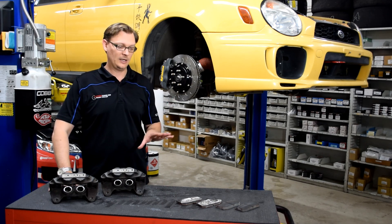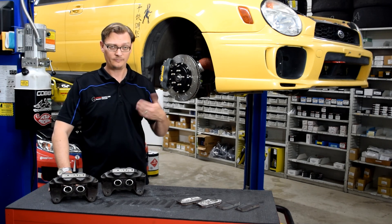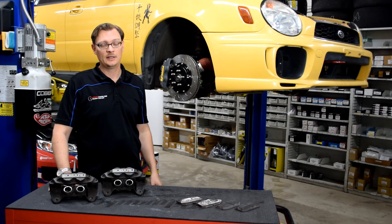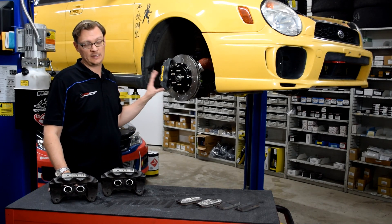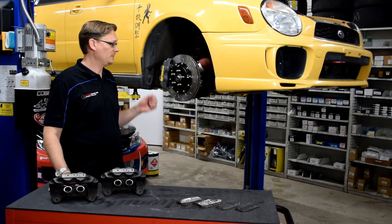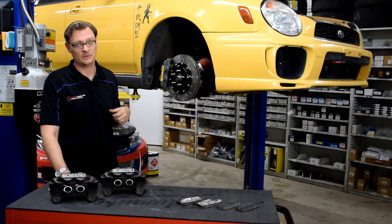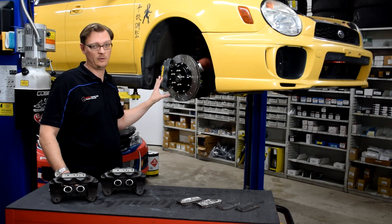Having that experience and realizing I don't want to run into that every time I go out to the track, that was the inspiration to go with an upgraded brake kit. The kit I decided to go with is this AP Racing endurance kit put together by Essex Motorsports. The reason being is that it is designed for long, prolonged track use — it's an endurance kit, and it's got a lot of interesting features in its components.